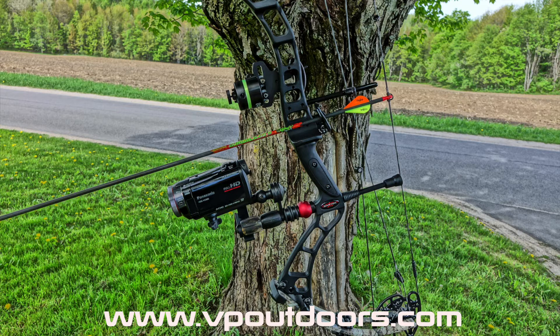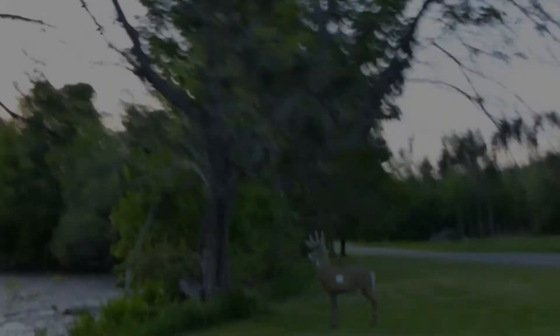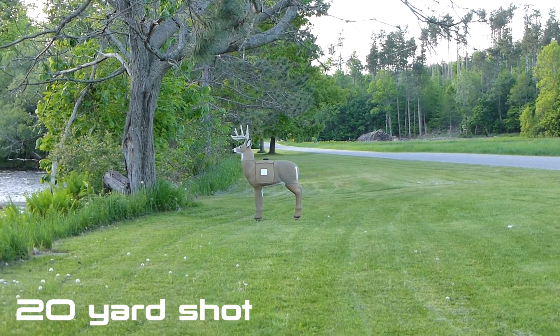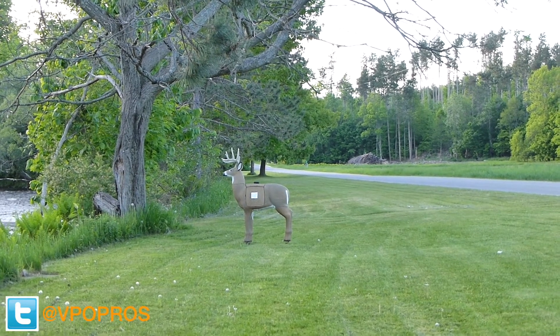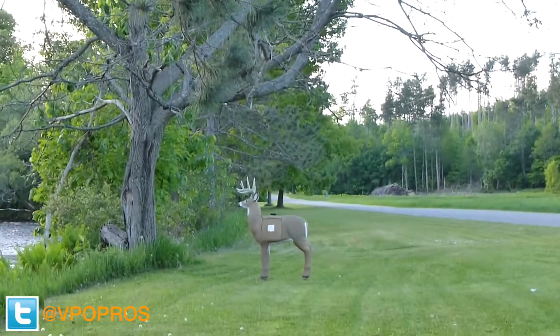Now let's take a look at a few test shots that I captured with my setup. Here is a 20 yard test shot with my camera set at 2x optical zoom. You can also add some dynamics to your shot by slowing it down in post production.